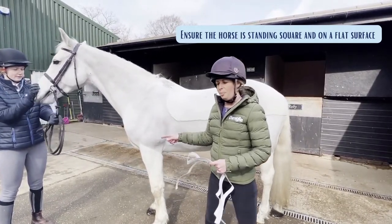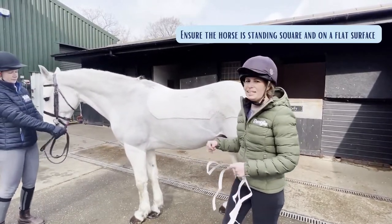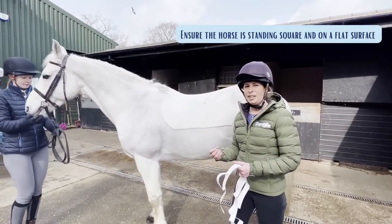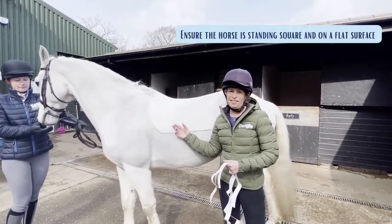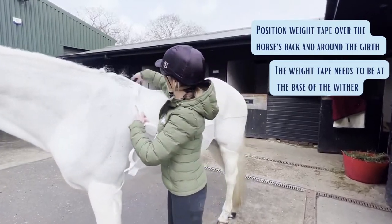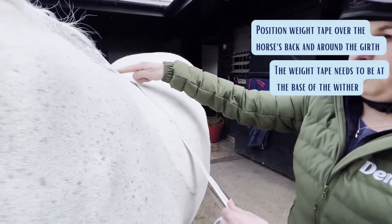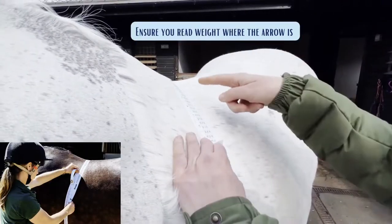We want to make sure that he's stood on a flat surface and stood as square as possible. Ideally, we want to weighttape at a similar time of day, by the same person, with the same tape, and ideally we'd be looking to do this on a fortnightly basis, alongside fat-scoring your horse, to monitor changes in their condition. Make sure the weighttape is positioned correctly — pass it over his back and around his girth. The weighttape wants to be at the base of his withers, on a slight angle.